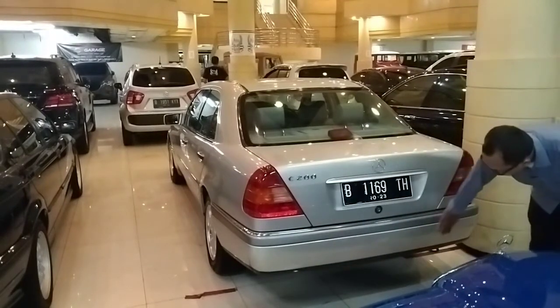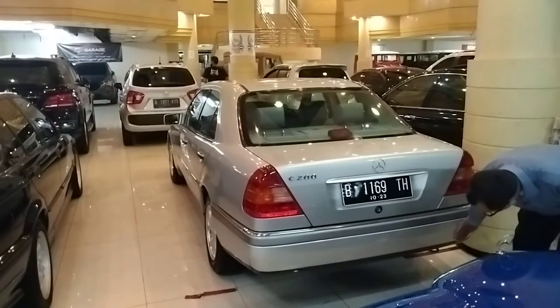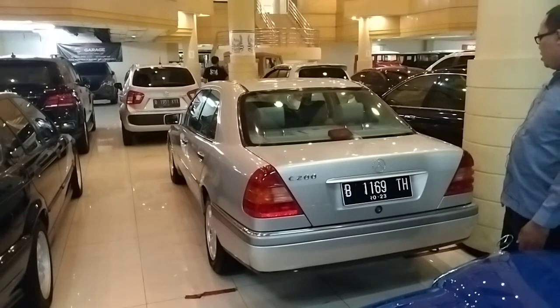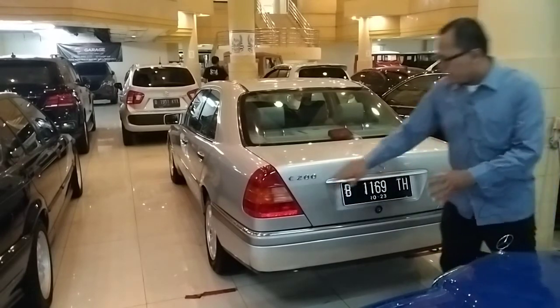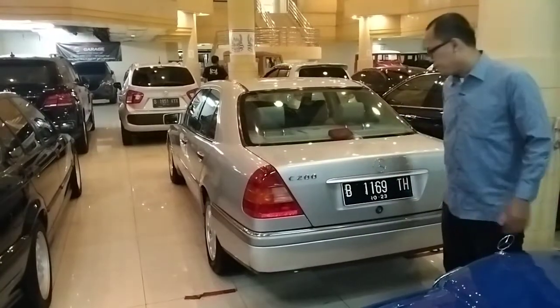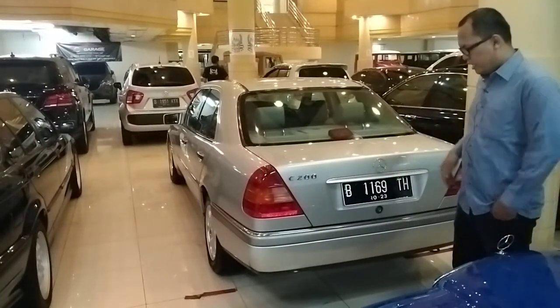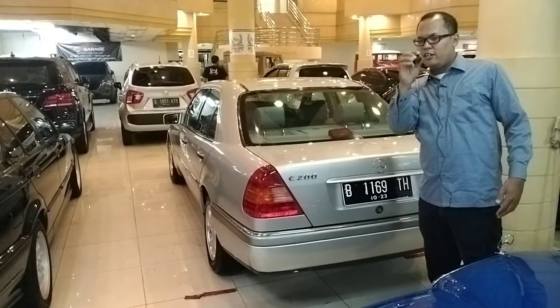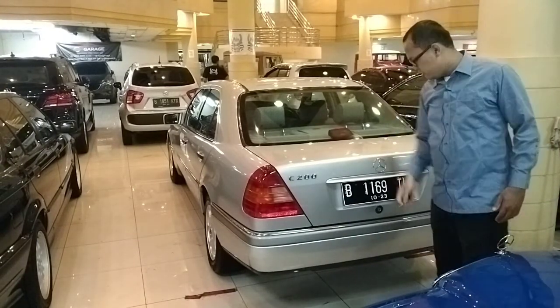Dan di bawahnya benar-benar tidak ada apa-apa sama sekali, muffler cutter-nya juga tidak terlihat. Paling terlihat bedanya ini karena tipe C200 menggunakan mesin 2000 cc. Coba kita langsung buka bagasi. Kuncinya kayak gini.